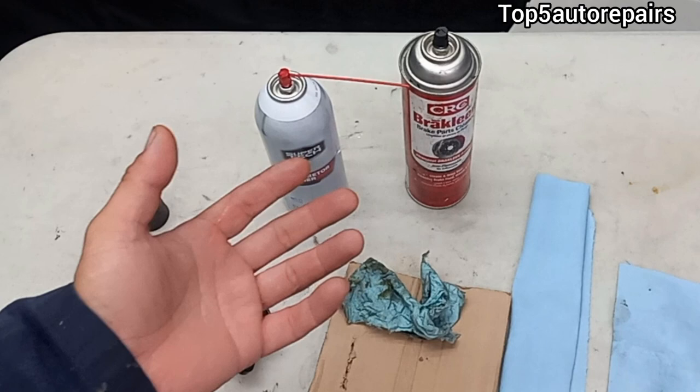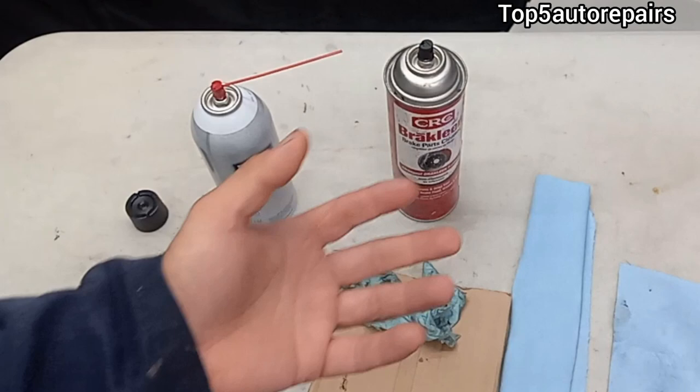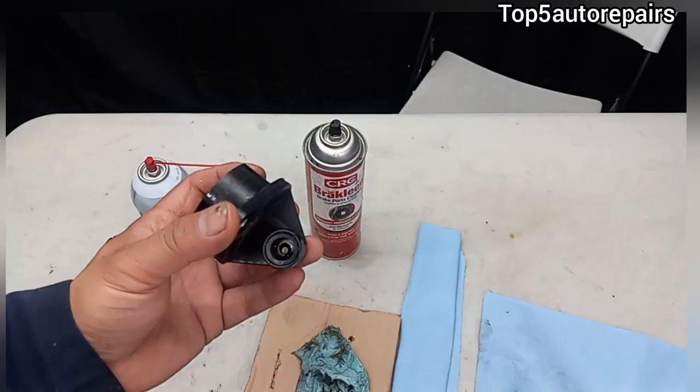To clean the PCV you can use three different products: carburetor cleaner, brake cleaner, or lacquer thinner. One of my favorites to use first is going to be carburetor cleaner.